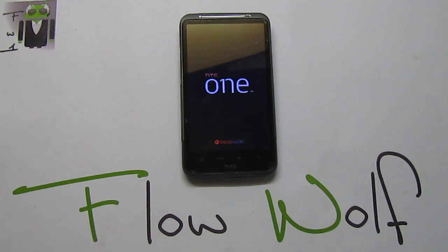Hello, it's Flo, and today I want to show you, not on an HTC One, but on the HTC Desire SG, the Viper G-HG custom ROM.